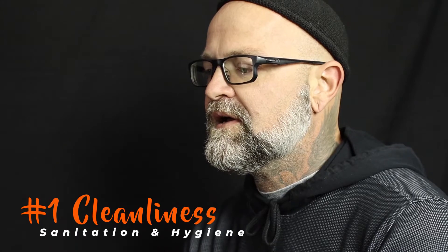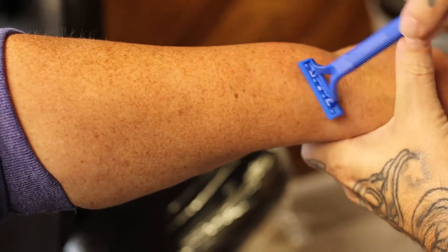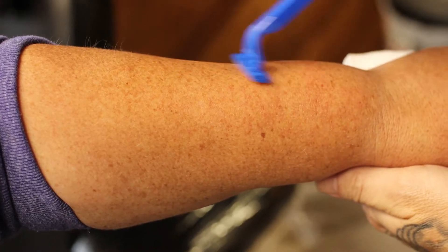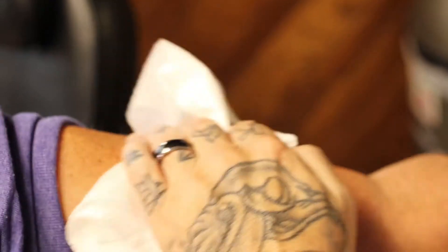One is it's a cleanliness thing. That hair there is only going to give you one other thing to have to wash. When you do wipe, you've got all these little hairs, and with all that hair there you just can't get to the surface of the skin very well and get it nice and clean because you've got all the hair in the way.